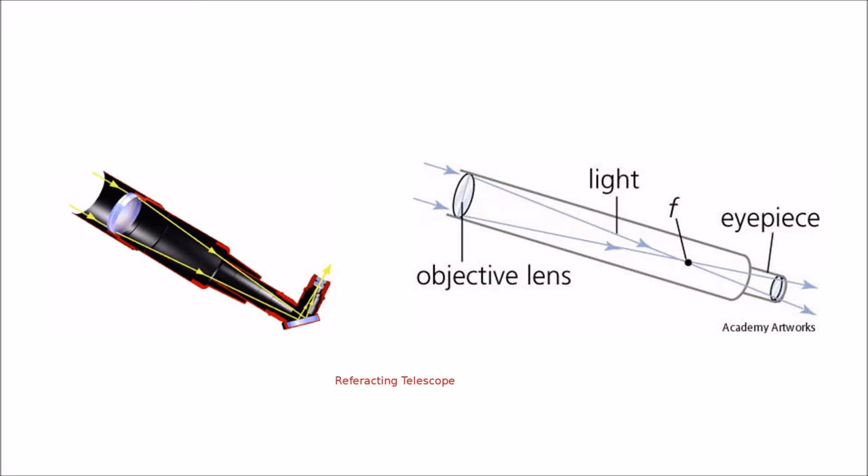This makes for easier viewing if you're looking at objects that are higher up in the sky. This is the traditional type of telescope that most people are used to seeing, and it's great to use for looking at planets and double stars where you want to see really fine, crisp detail.